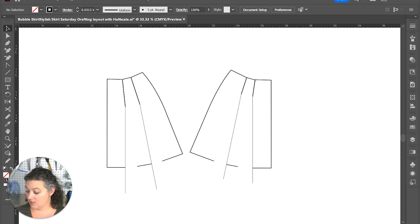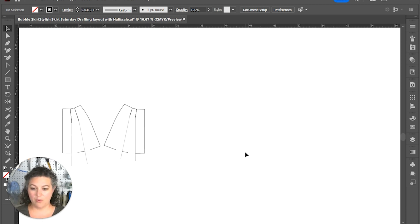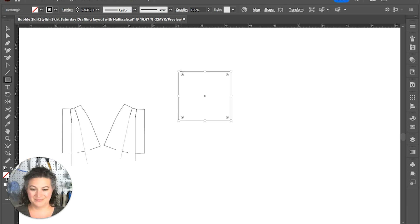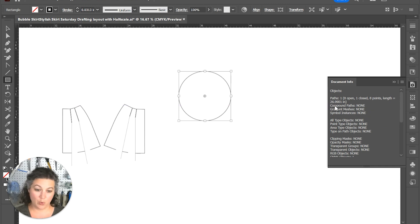I know my waist is 13.5 inches. Grab out my calculator: times two is 27. So now we're going to draft a circle that is 27 inches in circumference — 27 divided by 3.14 is 8.59. That means we're going to draft a rectangle that is 8.59 by 8.59. Double-checking: 26.99 — close enough. That is going to be our inner circle.